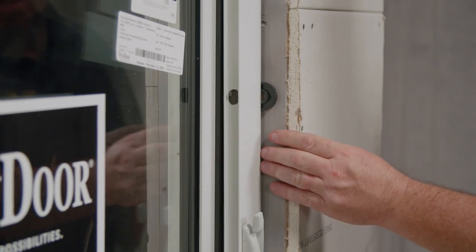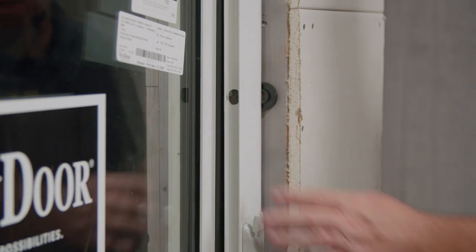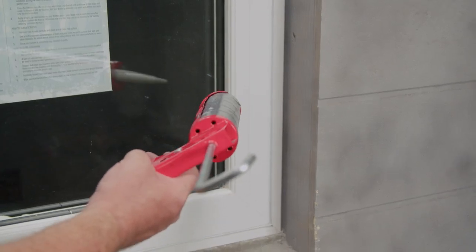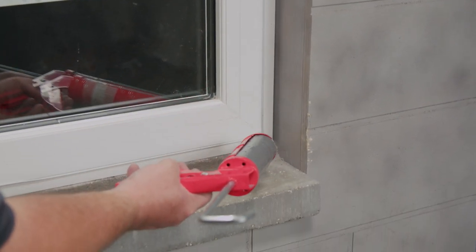Continue anchoring your frame into the substrate. Open and close your sash to ensure smooth operation. I've anchored my window and it operates correctly. I can now apply the appropriate sealant to the exterior perimeter of the window.